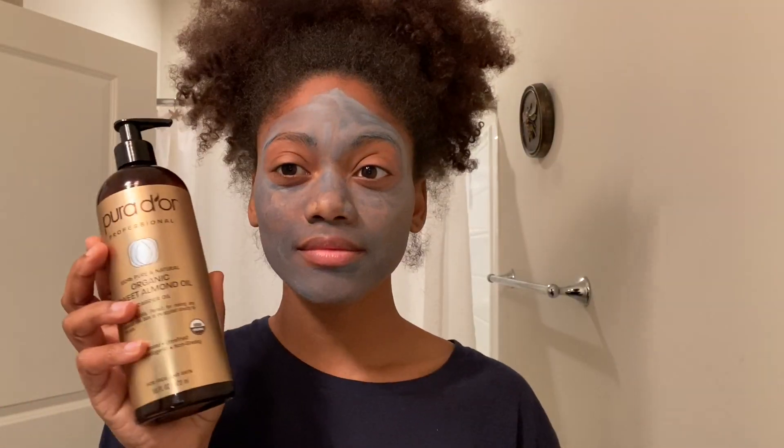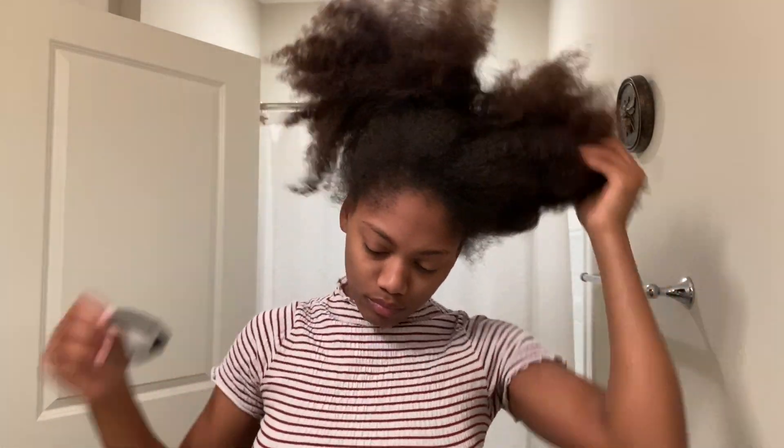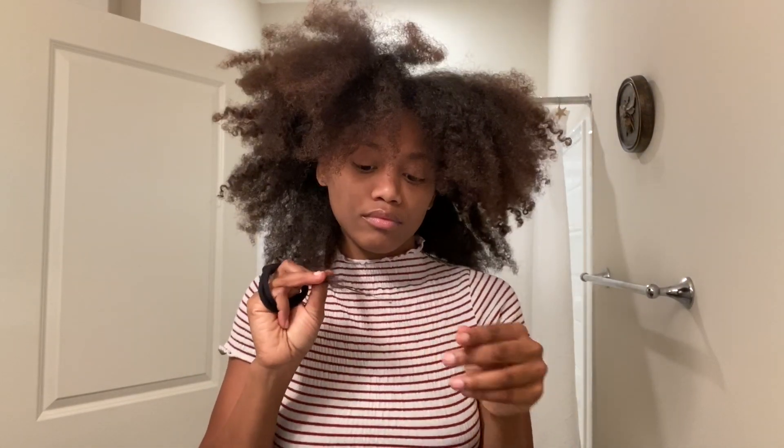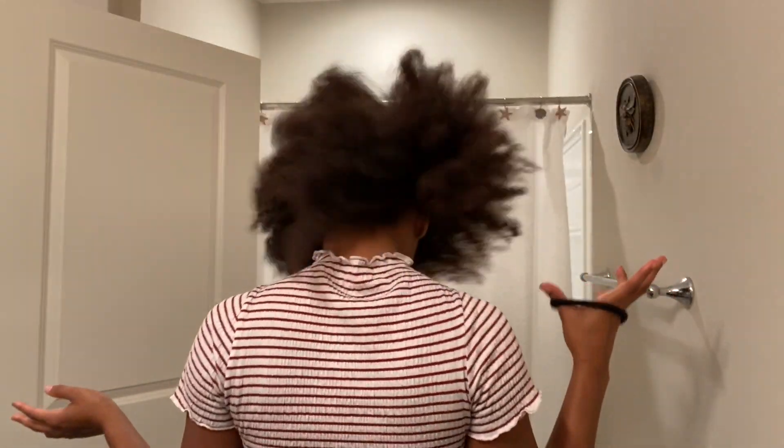Hey guys, Alex here, and this is a tutorial on how I freshen up my hair. By the way, this is what I use on my face. It's probably time for me to wash my hair, but I don't feel like doing it because that's a lot of work. I have a couple of ends that might need to be trimmed, but this is how long my hair is right now.